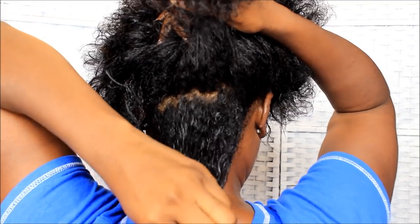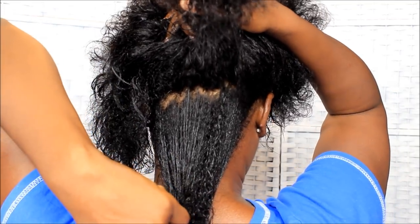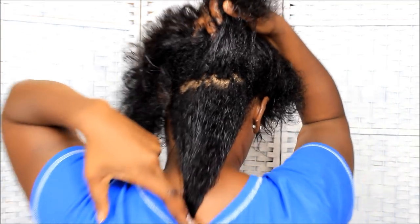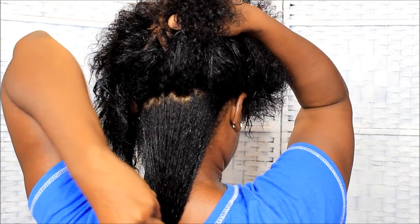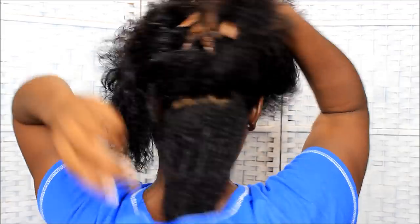My nape is even with the rest of my hair now, so there's no more problems with my nape — that's an unofficial nape length check. I was just coming to show you guys what it looks like up close while it's wet, and when it dries it's gonna be a little bit poofier.